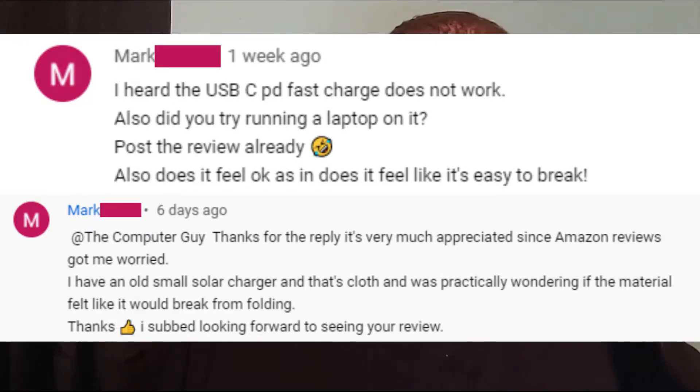Another con is that it is a little flimsy. I know it's a portable panel, and lots of other portable panels like the Jackery ones just unfold — they're big and heavy. This one is not as heavy, but we're talking cons right now, so: it is kind of flimsy.